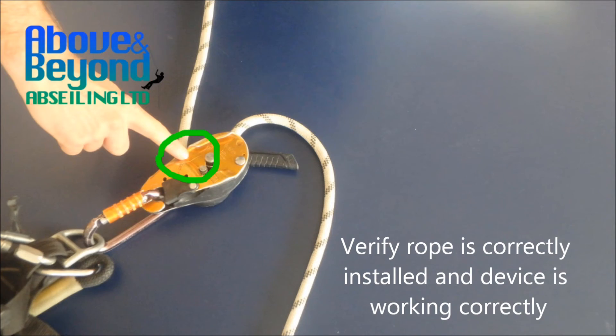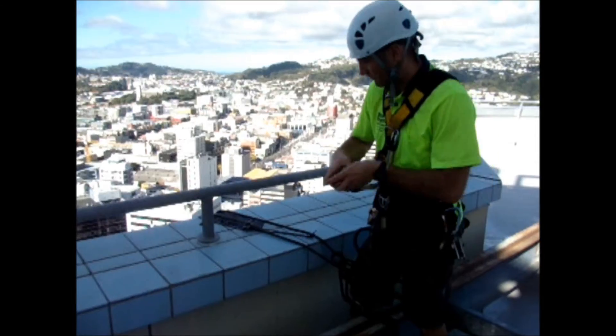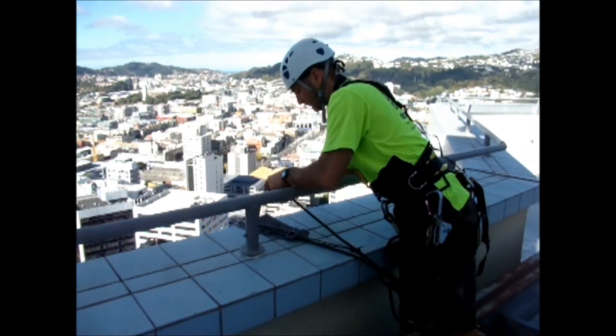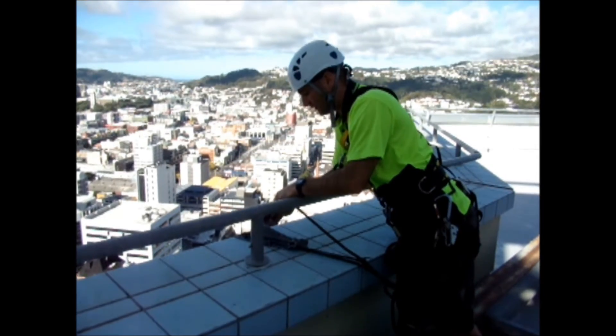Verify rope is correctly installed and device is working correctly. This is how it could look in reality. Safety on.